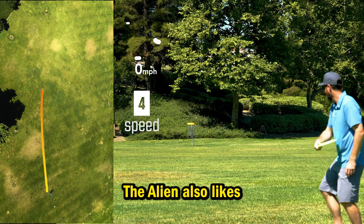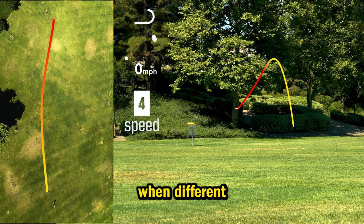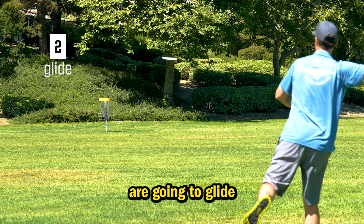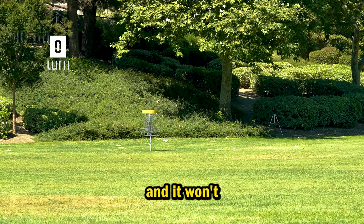The Alien also likes to be powered down and thrown with finesse. This craft holds true when different levels of power are applied. With a two glide, the Alien is easy to range — no guessing if you are going to glide too far. Throw it with the power you need to travel the distance you want, and it won't disappoint.